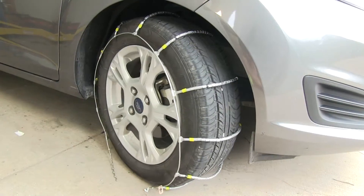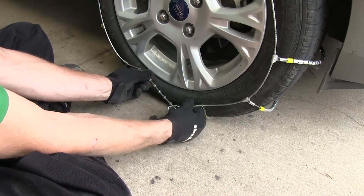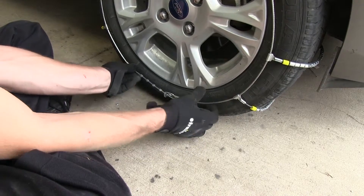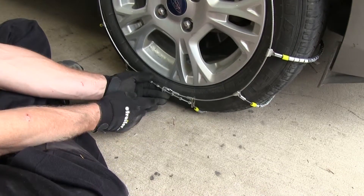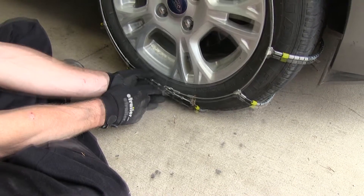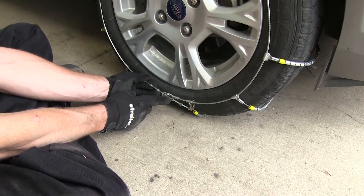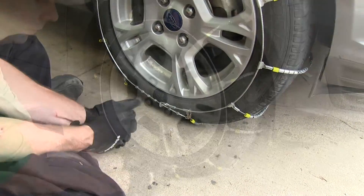Now let's turn the wheel back in and do the outside — same process as the inside. Run it up as tight as we can. On our chain here, we used number four on the inside as well. You can use one more or one less if needed. Anything more than that and we probably won't be able to readjust on the inside again.